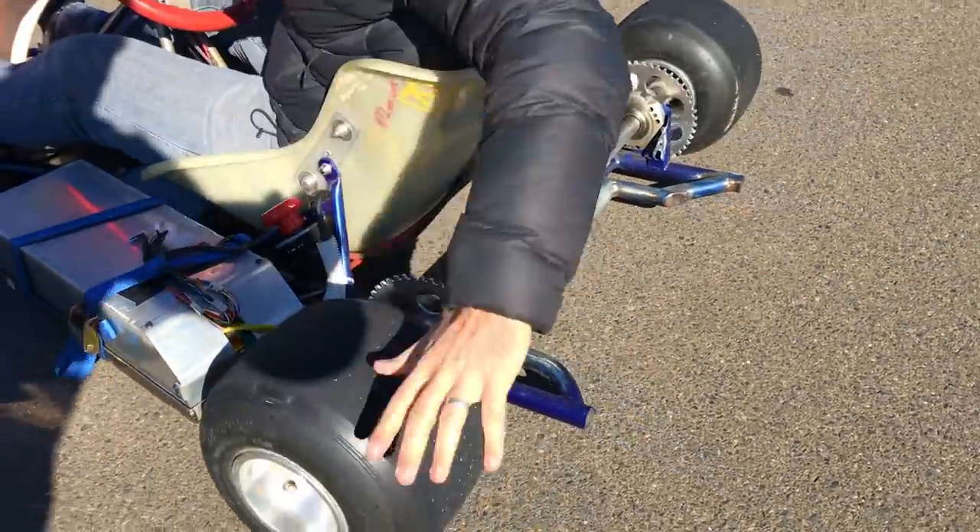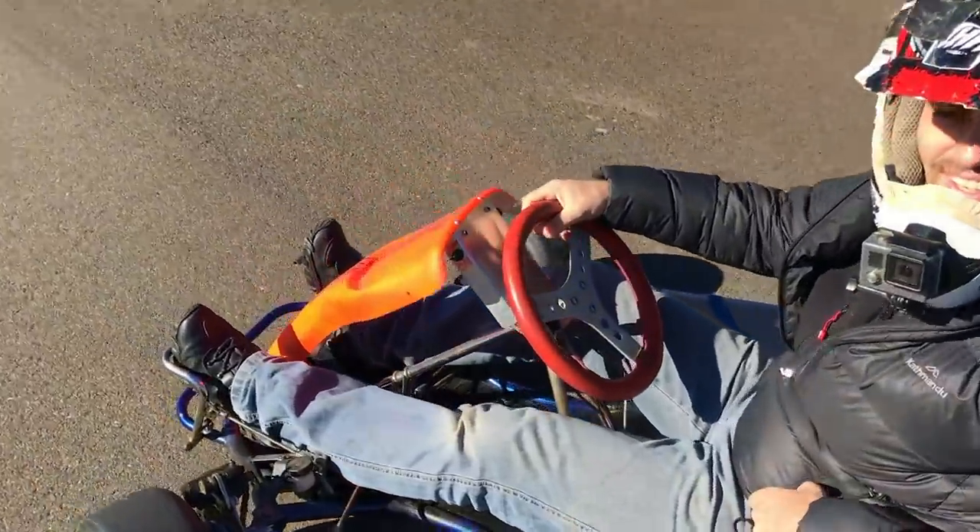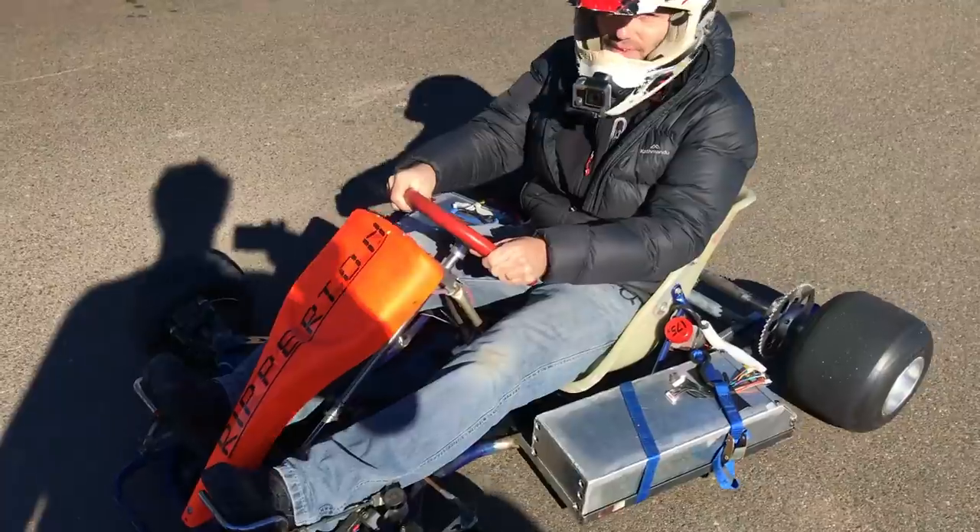First time — look how easy this thing is to turn. Guys, it goes real fast down the hill. It goes faster — it goes slightly like I did. Don't use the brakes.